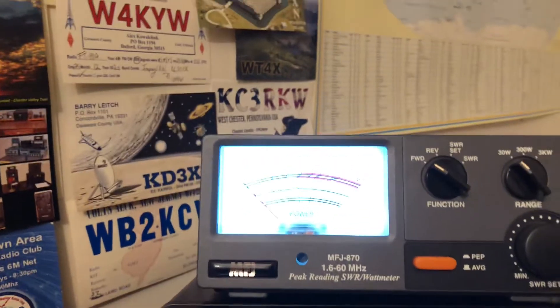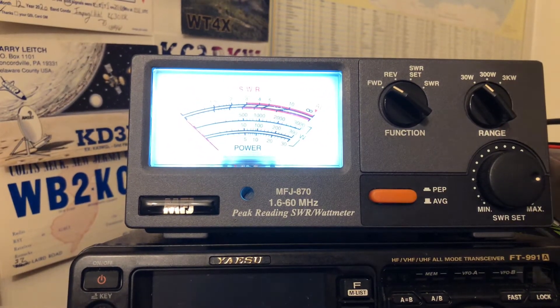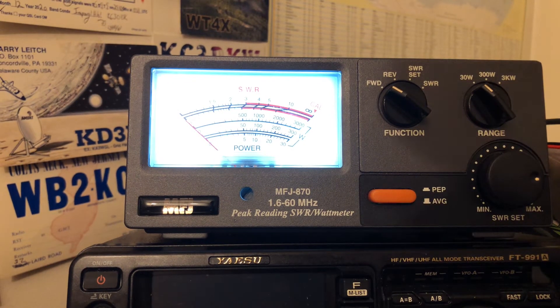Today we're going to be using my MFJ870 SWR and power meter — it does PEP. The 870 goes from 1.6 MHz to 60 MHz, so from the 160 meter band all the way up to the 6 meter band and a little bit over.